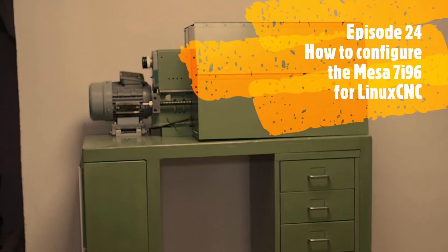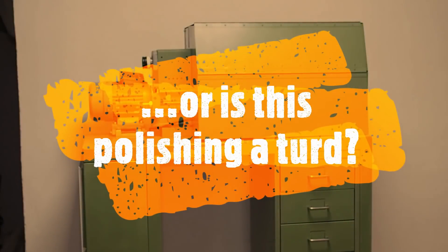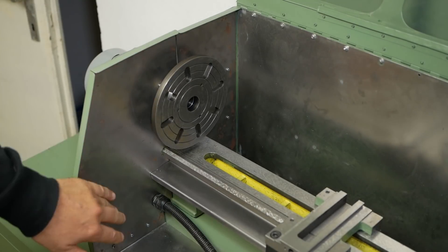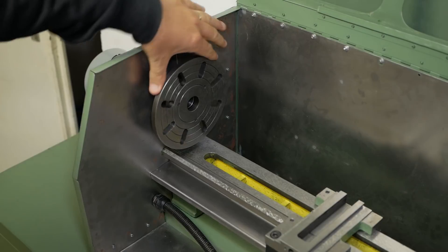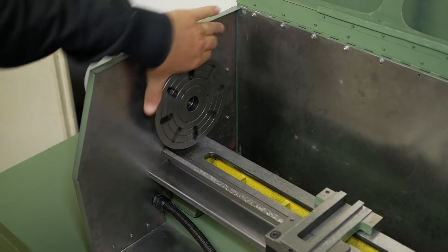Hi and welcome back to this, the 24th episode of my modification, overhaul, repair CNC conversion of this variable speed 7x12 mini lathe. I really appreciate all the comments you guys give me and the encouragement. It's sometimes not that easy to keep up the motivation on such a long project as this.